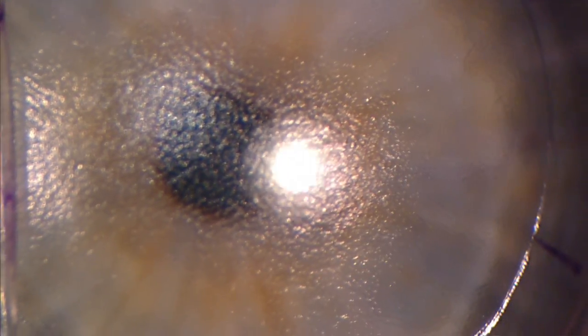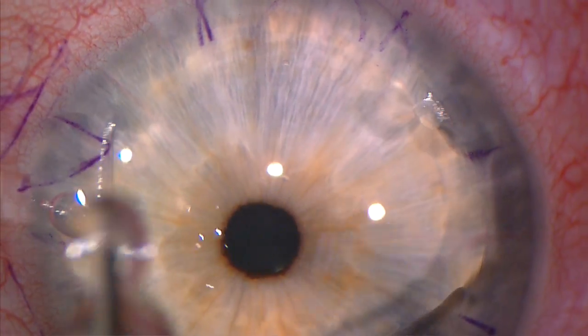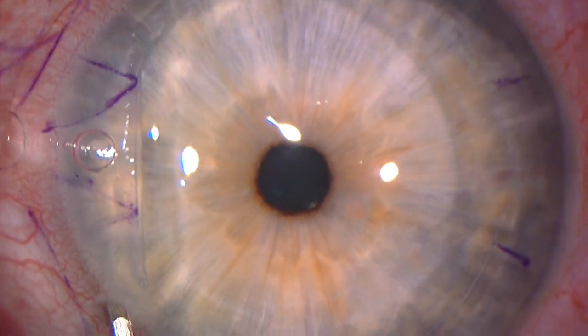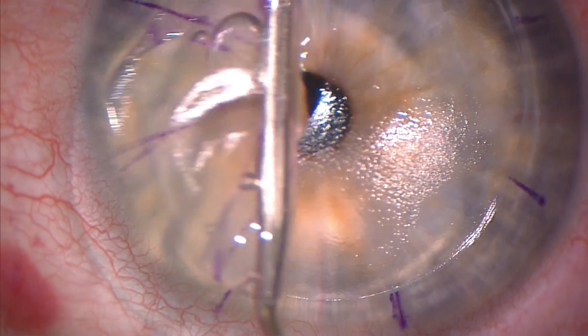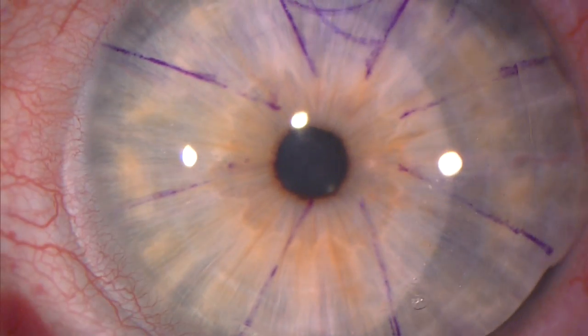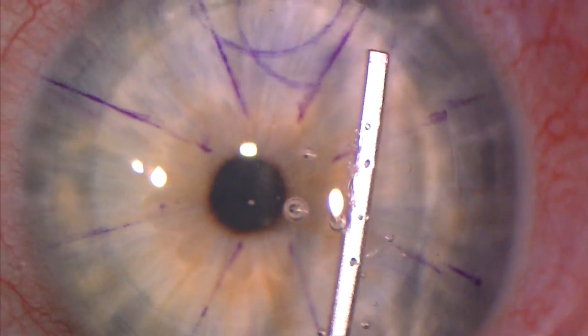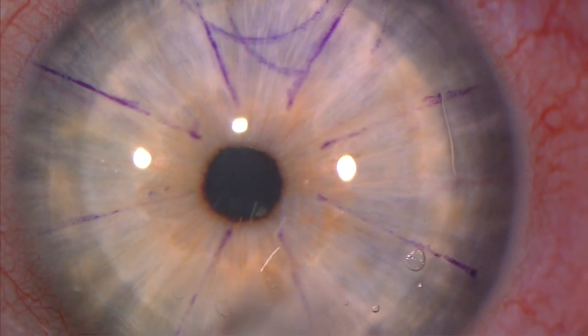Higher magnification shows the even texture of the exposed stromal bed. Laser is applied and the flap rehydrated and put back into position. I like to float the flap in place and to use the generous markings to ensure an optimal fit. Bubbles can be seen in the interface.